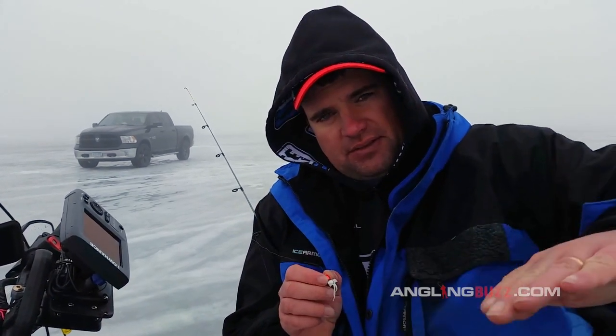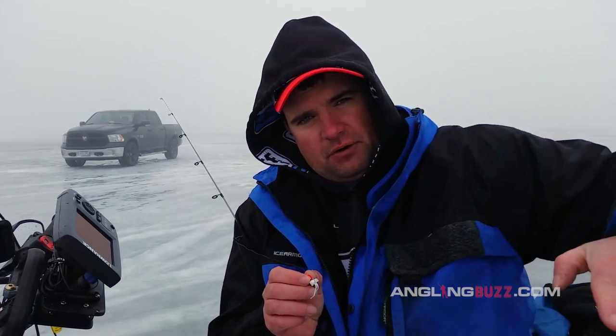Just like tuning a crankbait behind your boat in the summertime — if that jig swings one way, it has to come back the other way. It's got to be perfectly like a pendulum on a clock. If it goes off kilter or spins off, you're not going to catch nearly as many fish. Consider that when you're ice fishing and you're going to catch a lot more and a lot bigger panfish.